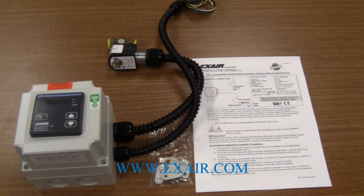There are two models of the electronic temperature control available. One is for 120 volts AC connection and the other is for 240 volts AC connection.